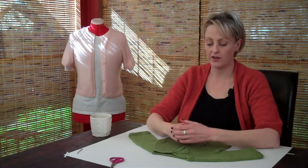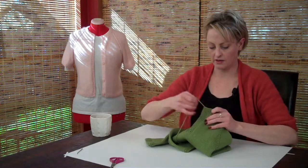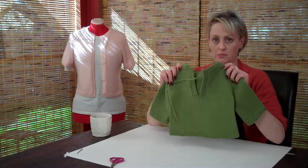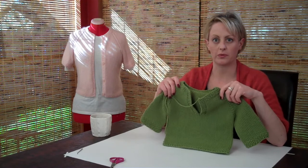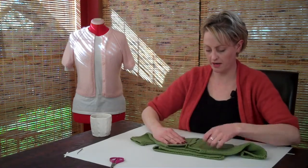What you have now is a finished sweater, except for a few details, as in weaving in the ends and blocking. So I'm going to show you how to do that really quickly. It doesn't take long. The hard part is behind you.